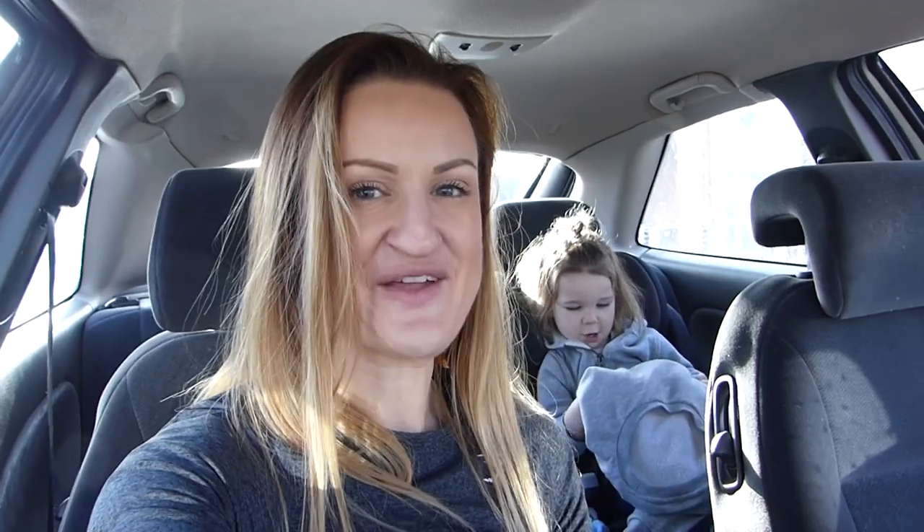The only brand I've heard of is the Moon Cup, but we're about to go to Revital, which is my local health food shop, which I love, and I'm going to see what they have there. I'm going to buy it, I'm going to wear it, and I'm going to review it. So let's go.